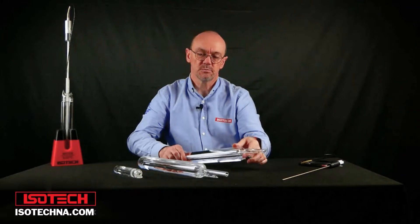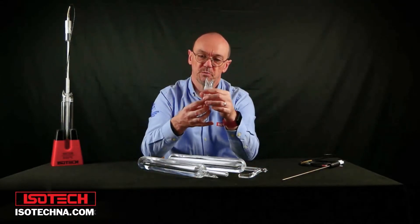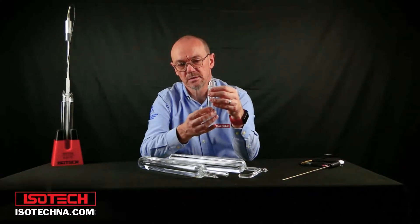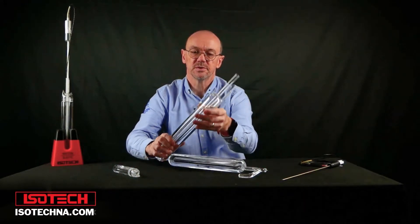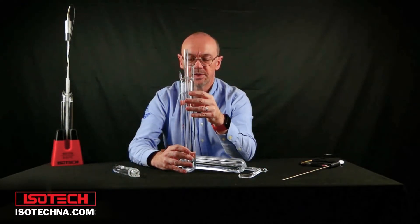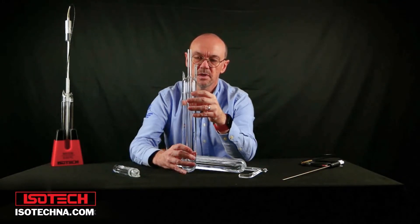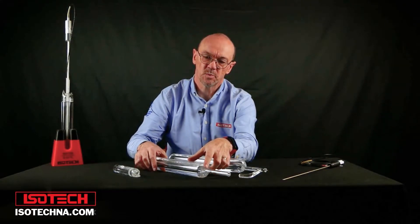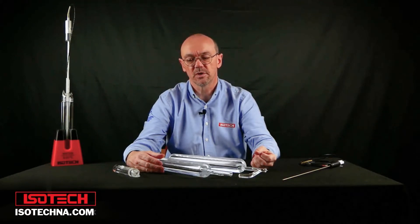Water triple point cells come in different sizes. This is a small water triple point cell and can be used in a portable temperature calibrator. These larger cells here would be used with laboratory standard thermometers and might be used in a dedicated apparatus or a liquid bath. The temperature inside the cell will be the same when these cells are realized — they'll all be at 0.01 degrees C.